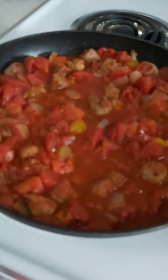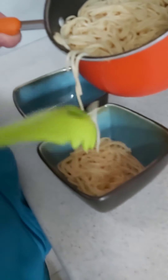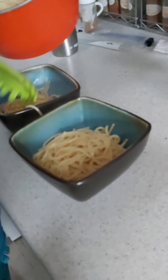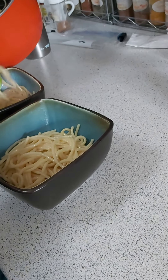So there you have it — a very quick, simple meal with not very many ingredients, which works if you don't have a whole lot in the house at the moment. If you want, you can also do some garlic bread with this, or add some cheese on top. We're just going to have the pasta itself.